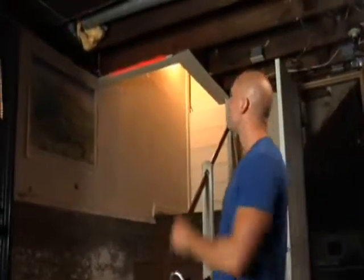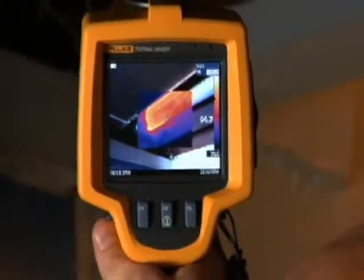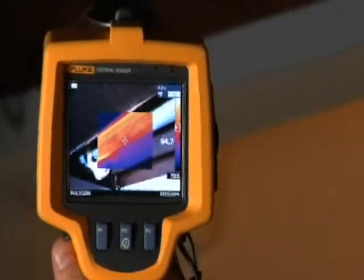Let's head to the basement to see how the ductwork's looking. Here we are in the basement. Just looking up, you can see that there's no insulation on this ductwork. Now look at it through the Fluke TI-R1, and you can see and show your client what it means to them. Just look at all that bright orange.